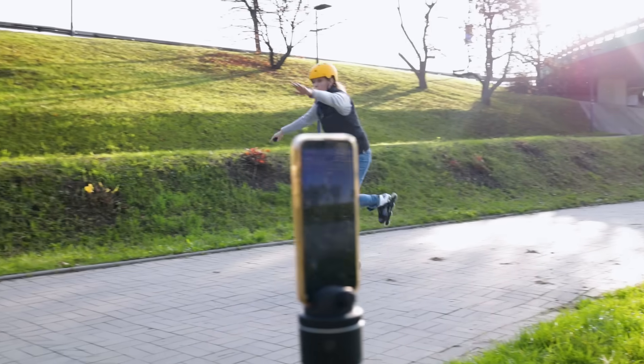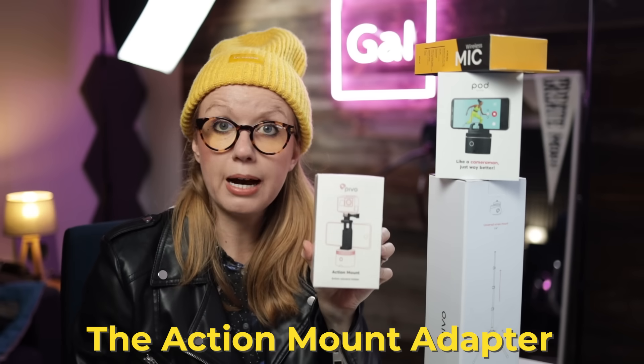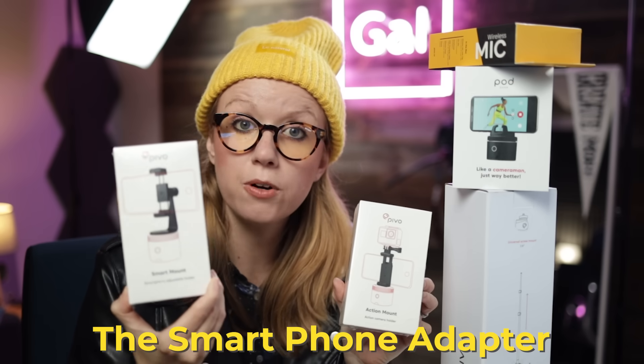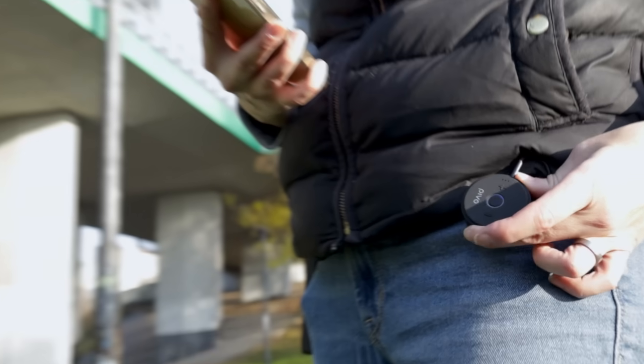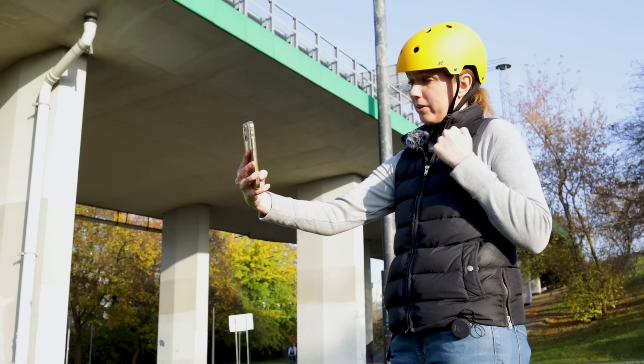The kit also comes with a smart video light if you need to light up your face, two adapters — an action mount adapter for an Osmo or GoPro, and a smartphone adapter so you can have your phone on top and film yourself vertically or horizontally. It also comes with a wireless mic, so if you're going to be talking in your video you can clip it right on yourself and record in higher quality than you would get from a distance. Let's go to the backyard and see how well the clone trail effect works.